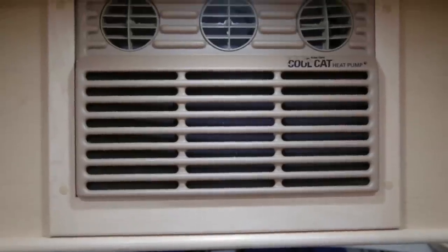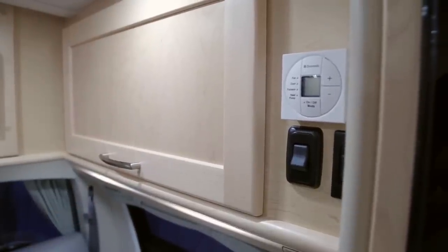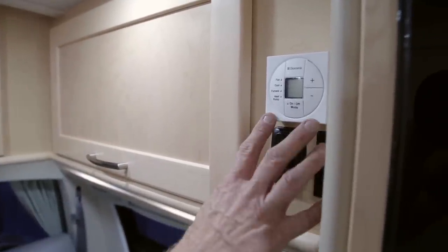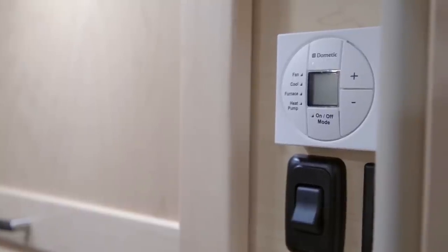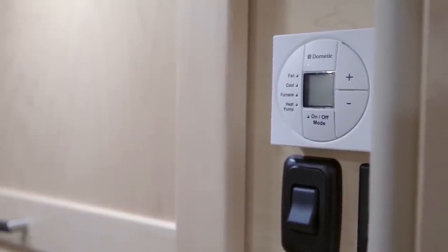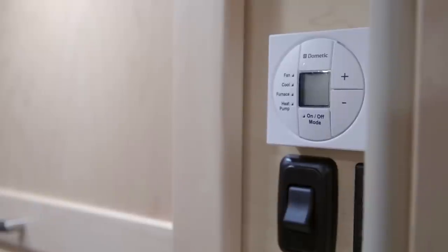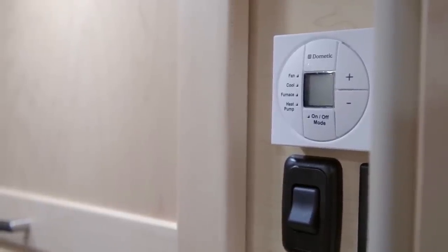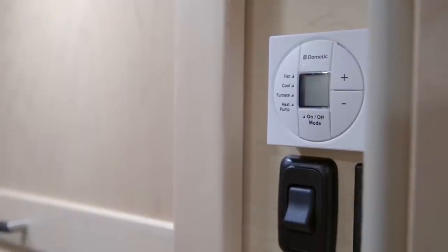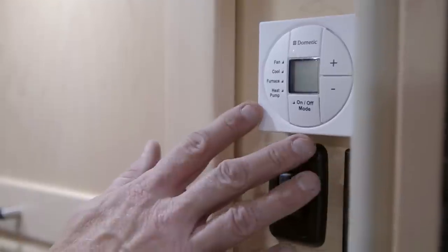Your vehicle is equipped with a CoolCat air conditioner controlled by a digital thermostat on the driver's side upper cabinet in the rear. The thermostat controls the furnace, the CoolCat air conditioner, and the heat pump. Please refer to your Dometic operations manual for proper use of the air conditioner, heat pump, and furnace switching.